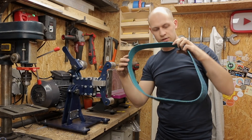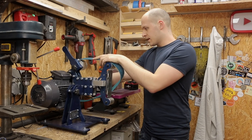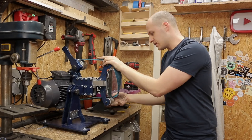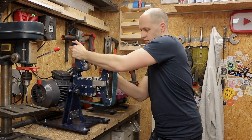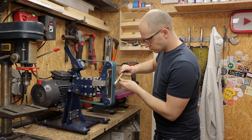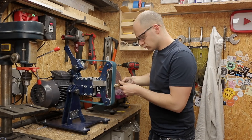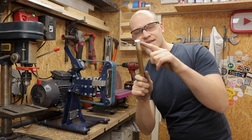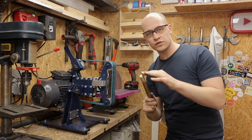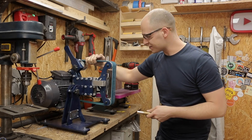What's super cool — and I didn't know this before — is that you can also get Scotch-Brite belts for this. For surface conditioning, deburring, and polishing parts, Scotch-Brite belts are awesome. Look at this — super easy.